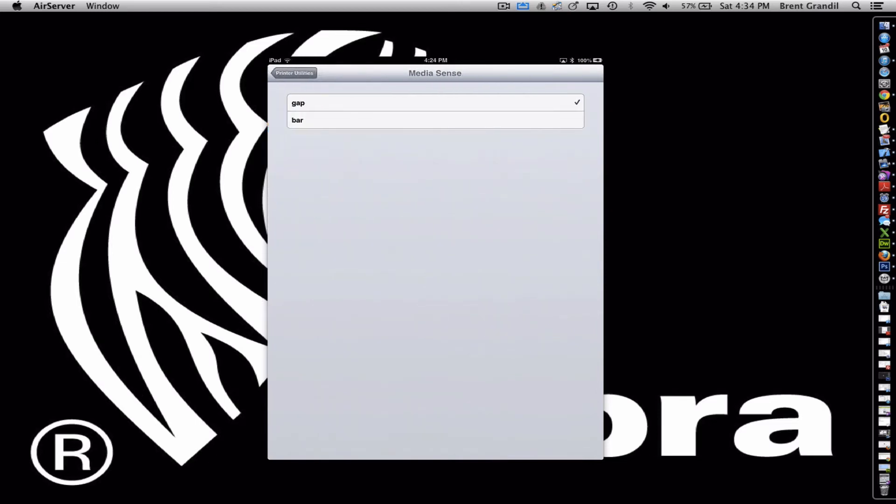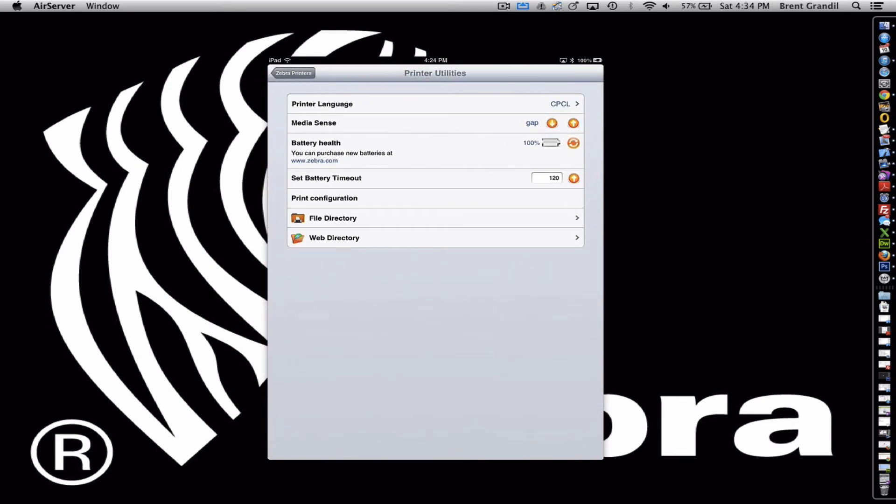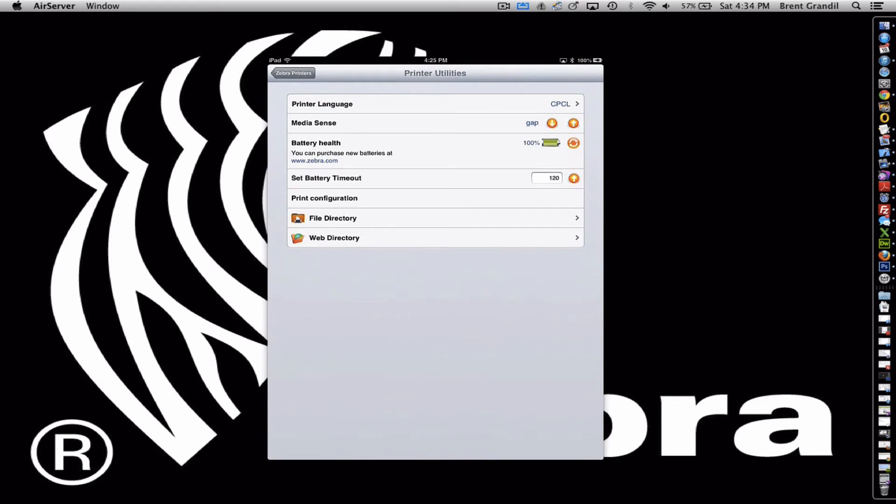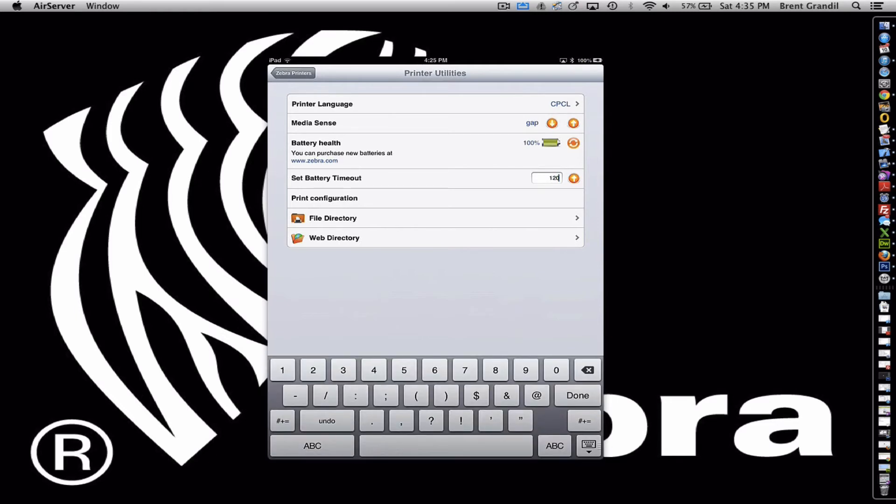It also has the ability to set the gap or bar sensor, which is very useful in mobile printers. Battery health is kind of cool — you can tell how much battery health you have left. Right now it's actually plugged into the wall, so it's displaying 100%. Set battery timeout: this is good. This is the timeout that saves you just in case you accidentally set 12 seconds — it'll save you from having to re-flash your printer, because chances are you won't be able to send a command in 12 seconds. You can set the timeout in seconds — for example, 1200 or 1500.